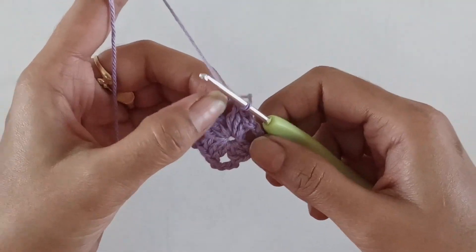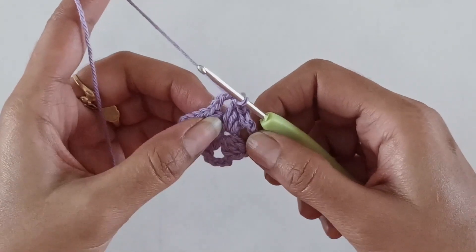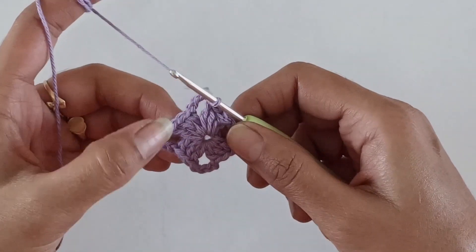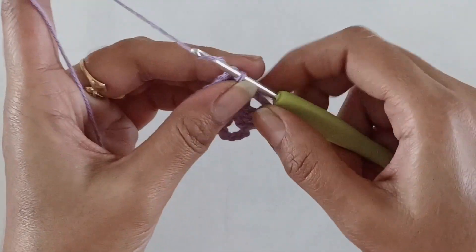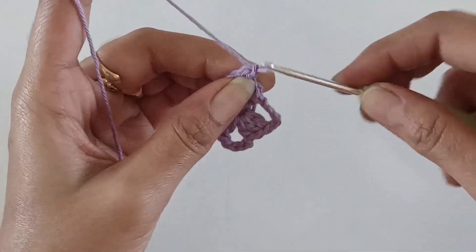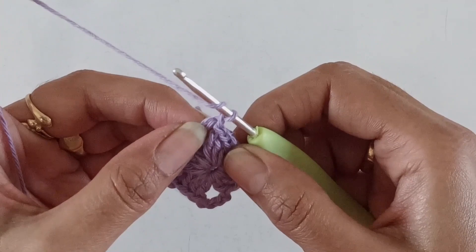For the second round we'll be working into the chain-four spaces following a particular sequence. Into the first chain-four space, work one chain and then work seven triple crochets.